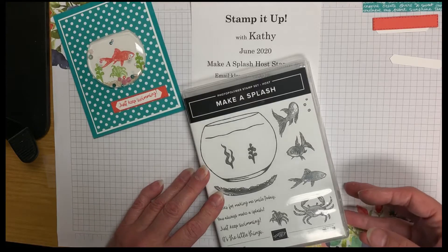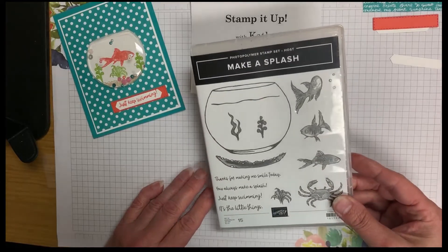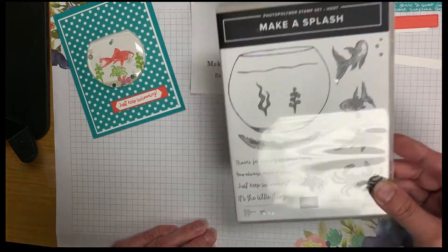Welcome to Stampin' Up! with Kathy Goodman. Today we are making a shaker card using the Make a Splash stamp set from Stampin' Up! It is a Hostess stamp set.